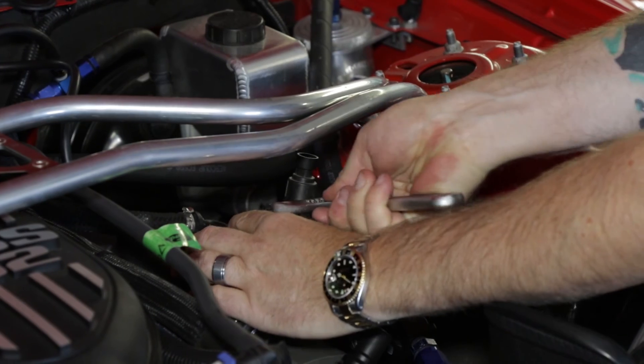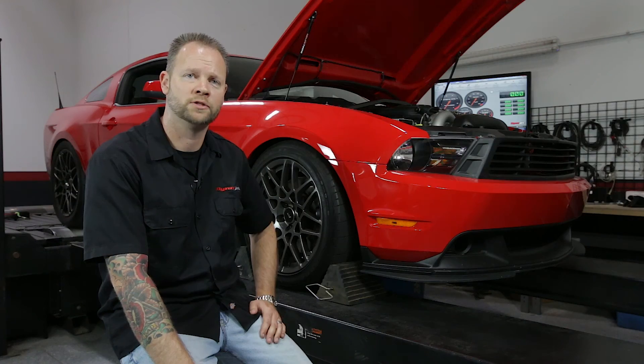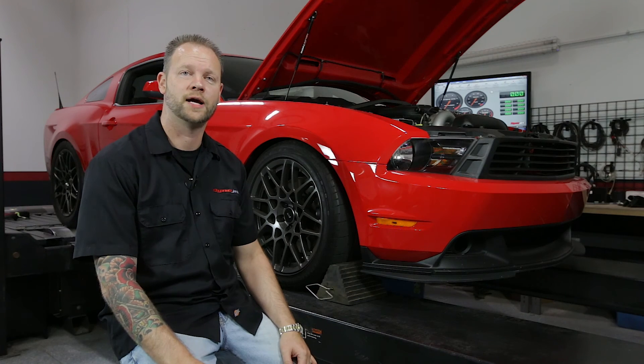Because of the vast variety of 0 to 5 volt sensors available on the market today, DynoJet also offers non-terminated 0 to 5 volt cable kits for a do-it-yourself connection. No matter what you need to data log, DynoJet has a solution.